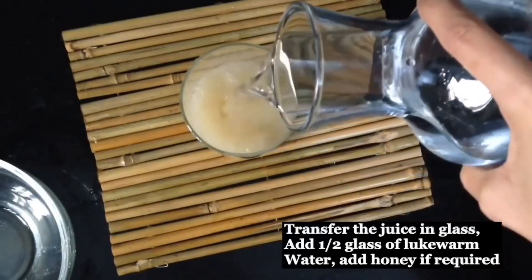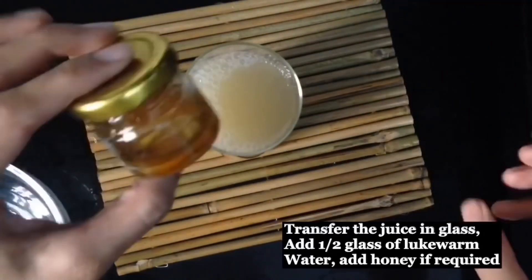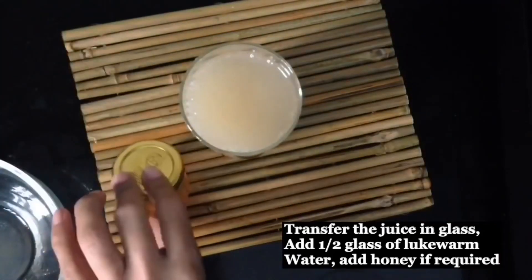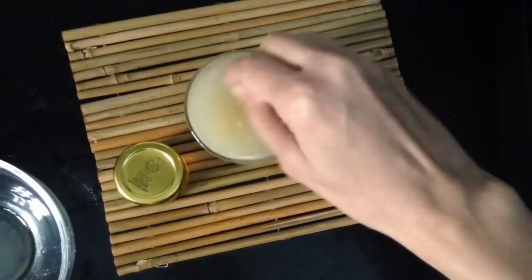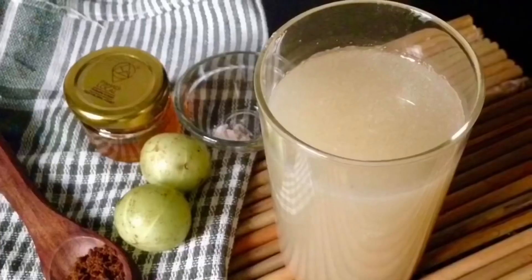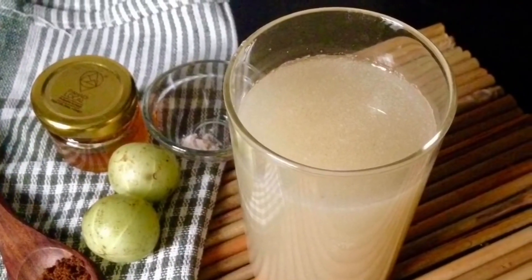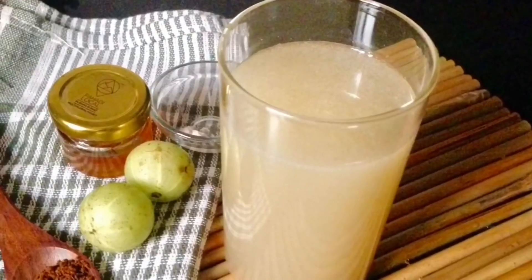You can also add some honey to it — this is a very good combination for weight loss, so try it and enjoy it for more benefits. Consume it on an empty stomach; it will be very good for you. If you take vitamin C with your body's absorption, the benefits will be very good.